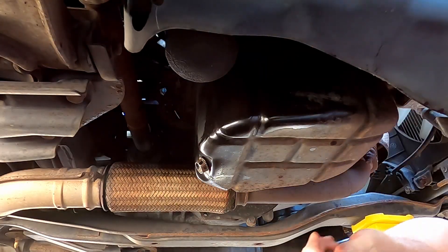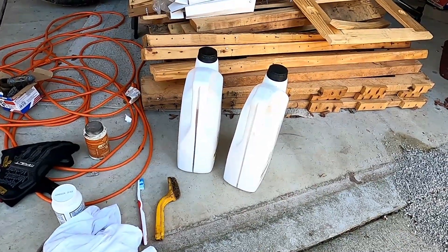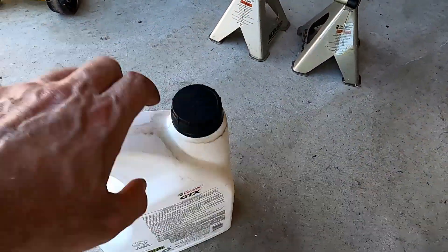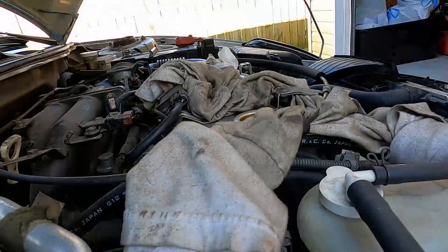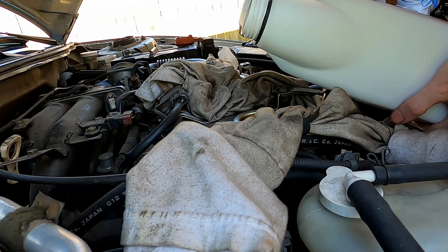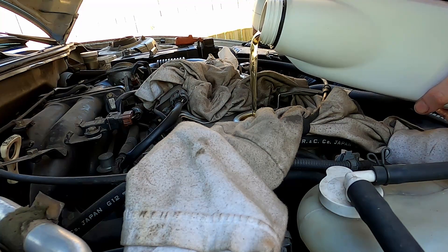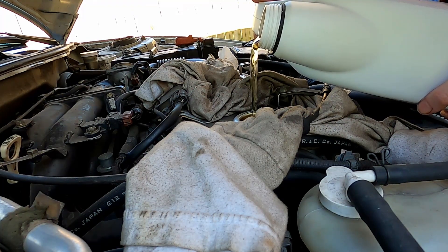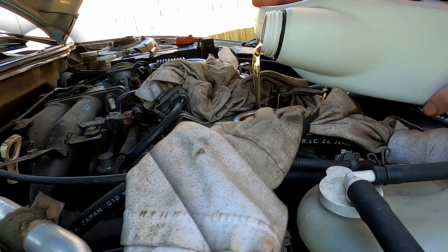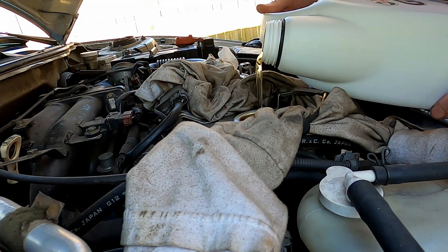Don't over-tighten it. This engine takes four quarts, so we're going to pour the remainder of the old jug in and then put three and a half from the new one. If you're using an old jug, be sure to clean it off before you pour it in. Use a funnel if you have one; if not, hold it sideways and be careful. Don't pour too fast — especially if it's a hot engine and you're pouring cold oil in. Putting something cold on something hot generally doesn't do well for the metal.